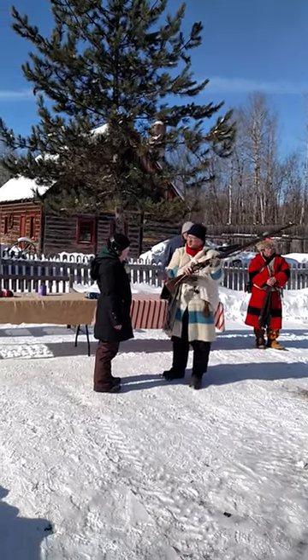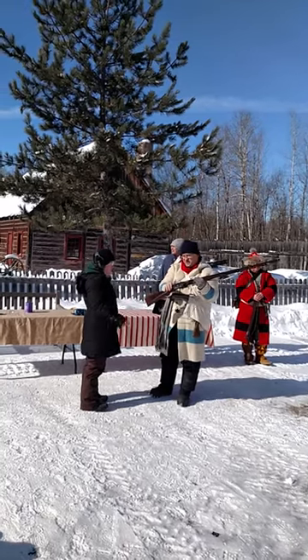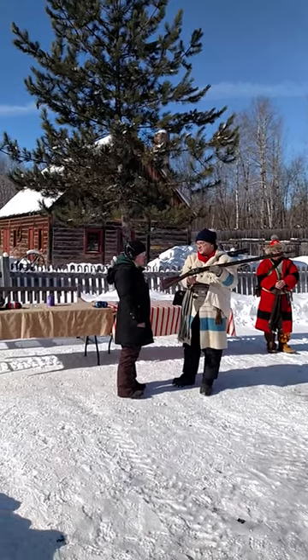If they have flintlocks or something like this, the percussion cap would have a camera into a brass cap. Other than that, it loads the same.